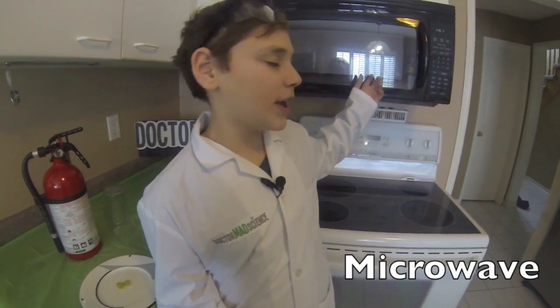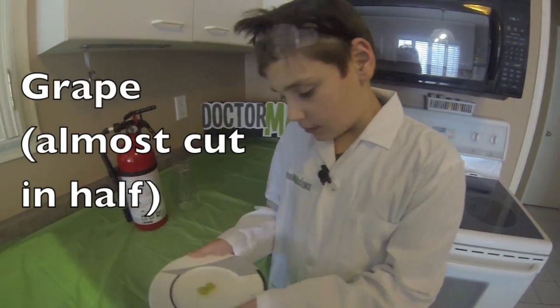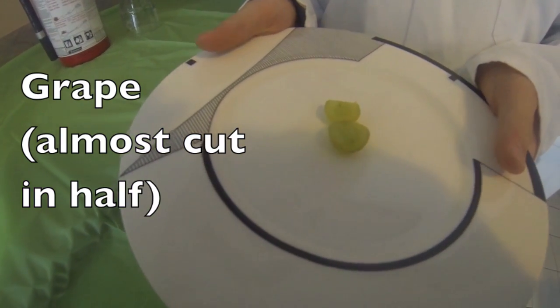All we have today: a microwave needs to be over 1,000 watts, and a grape almost cut in half.